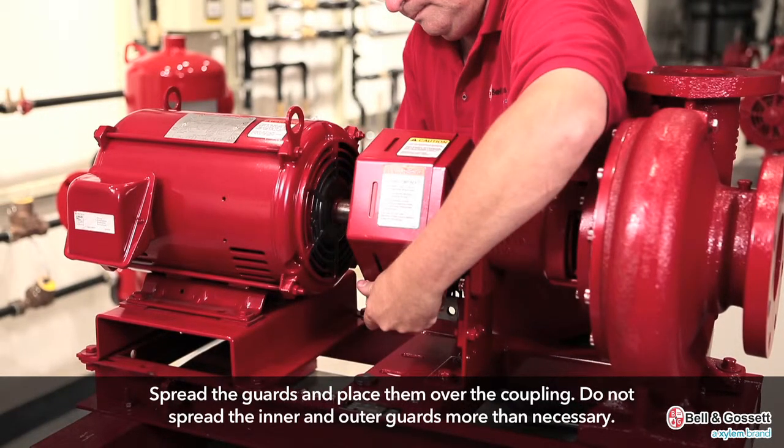Do not spread the inner and outer guards more than necessary for guard installation, as it can alter their fit and appearance.